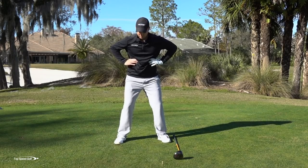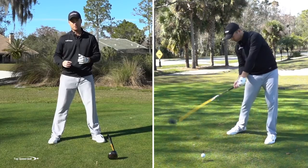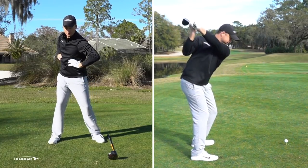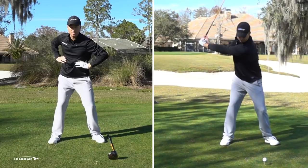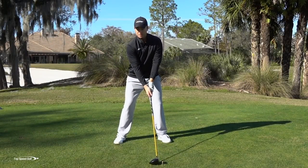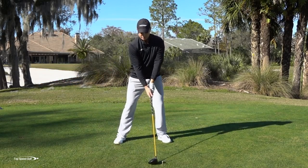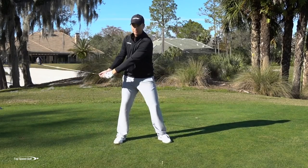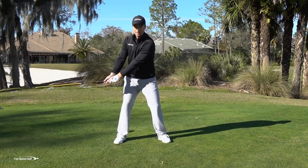Feel your ribs rotating until you're about 45 degrees rotated. You'll notice a slight weight shift and pressure on the inside of your foot. When I add a club, I'm just rotating my rib cage and letting my arms swing back as they will — not really doing much with them. My right arm stays fairly loose and straight, my wrists stay relaxed. If I just rotate my ribs, that brings the club back into position. I'm not trying to manipulate anything — just letting the rotation of my body guide that club into that general area.